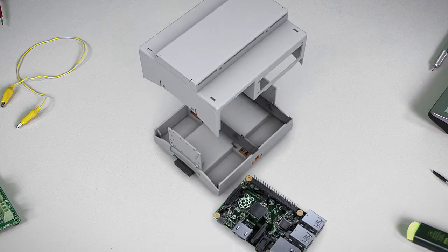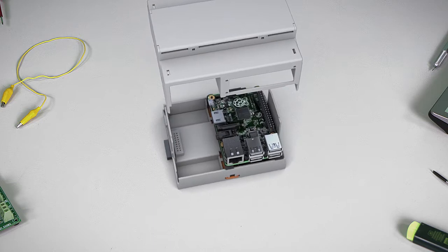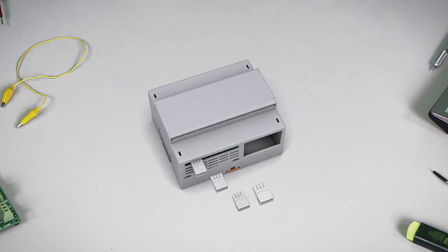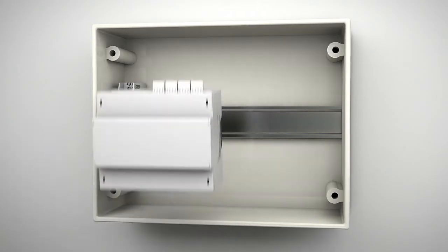The housing provides enough space not only for the computer, but also for additional PCBs equipped, of course, with the market leader's tried and tested connection technology.